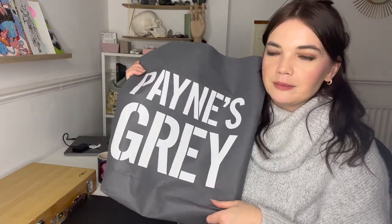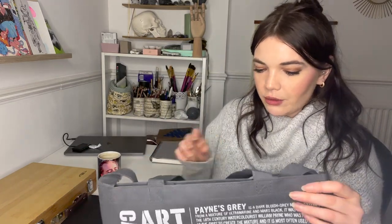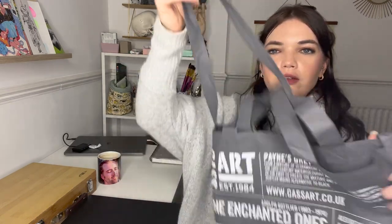The first thing I'm going to show you is the Cass Art bag. I know it's silly because it's just a bag but I love it. It has Pain's Grey on it. On the back it says: 'Pain's Grey is a dark bluish grey made primarily from a mixture of ultramarine and Mars black, named after the 18th century watercolorist William Payne, who was recognized as the first to create the mixture, and is most often used as a subtler mixing alternative to black.' It has two handles and a shoulder strap — I'm probably going to use it as a shopping bag.